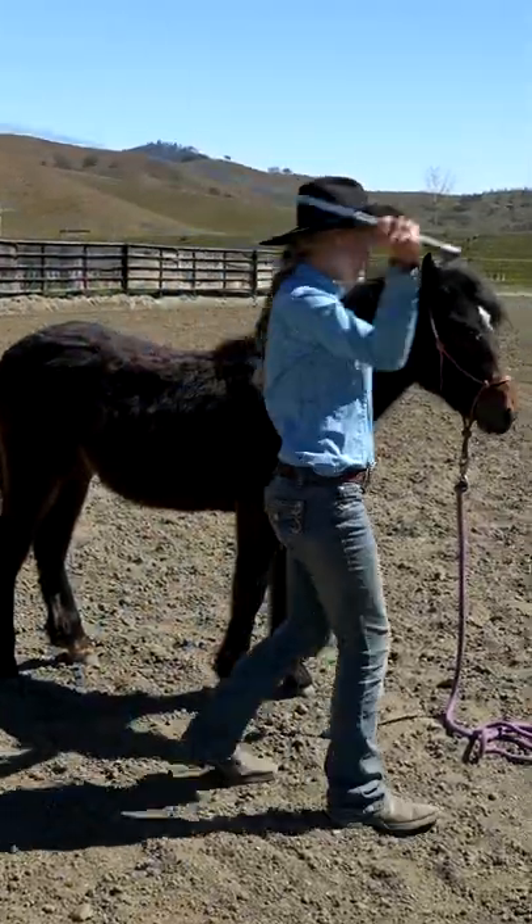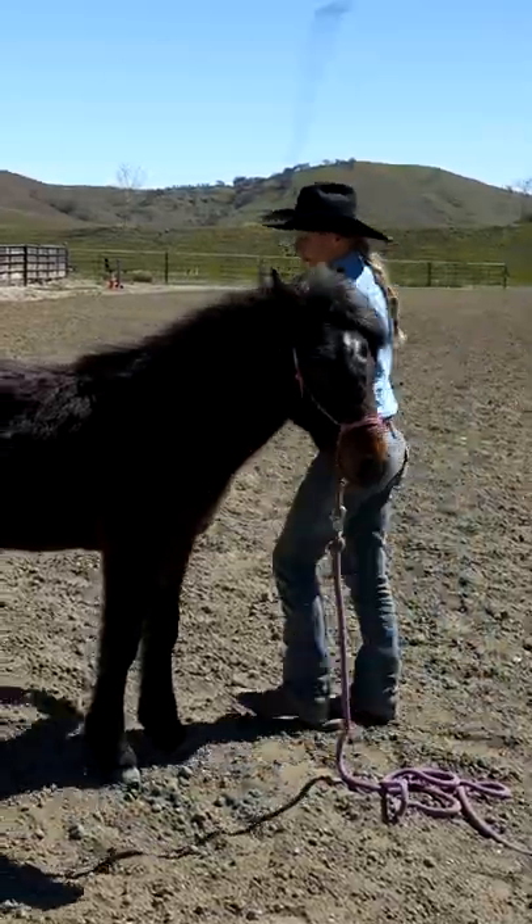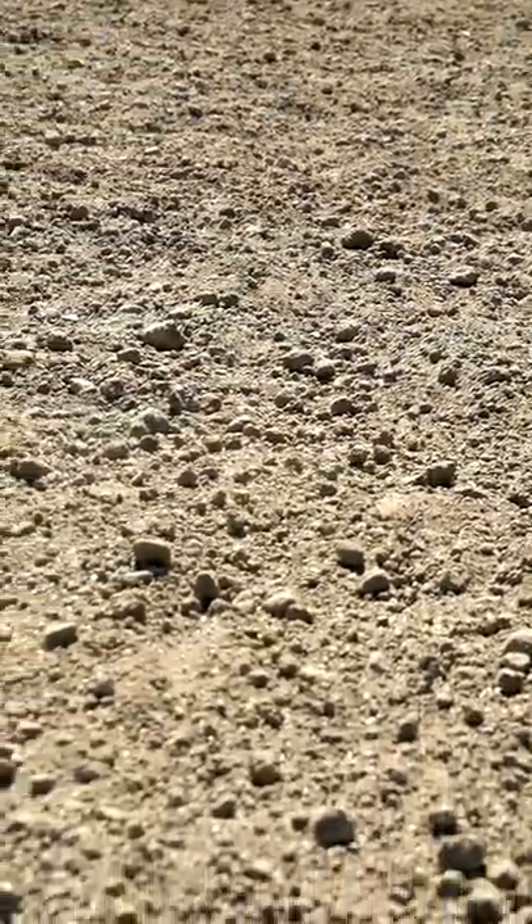Slap and walk is another exercise I've been working on with Safira. This one is where you take your stick and string and you drop the lead rope like you were with ground tying, and you walk around your horse while you're slapping the ground.